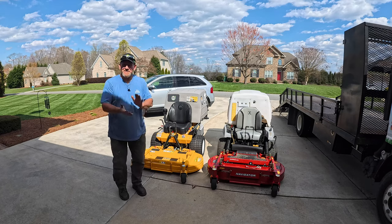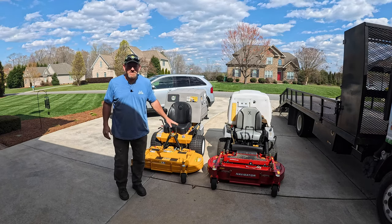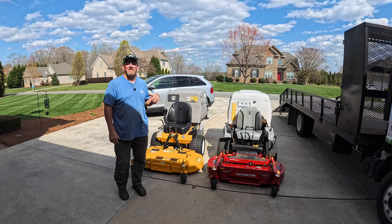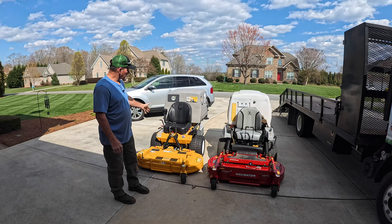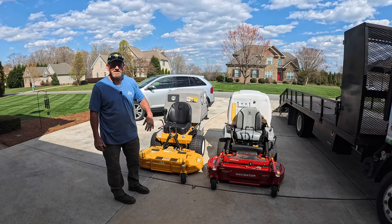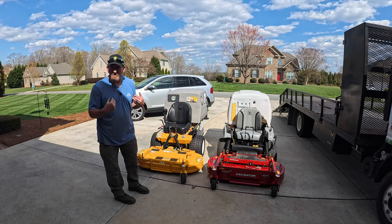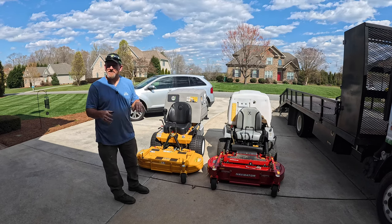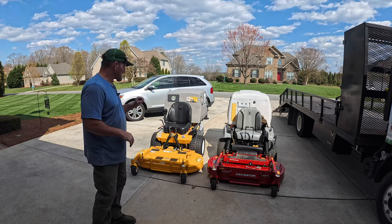Hey there, it's Pete with GCI Turf. I hope you're having a great day. If you're wondering why I have these two machines here, you'll have to go back and watch the previous video to get caught up on the Walker T27i and the Exmark Navigator. I'm looking to purchase one of these machines for my own personal use.